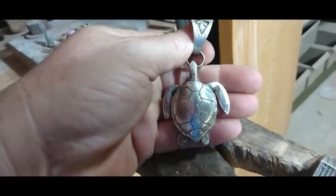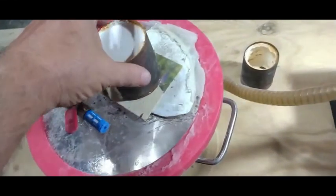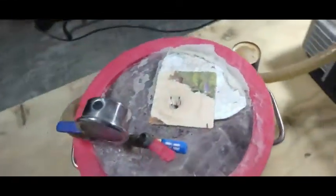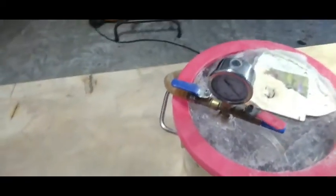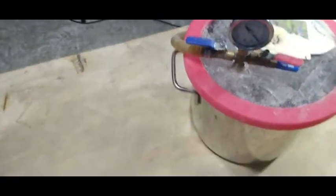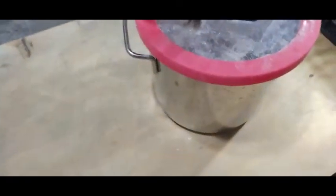This video today is going to be about the actual casting machine itself. It's just going to be a short video, but this is what you'd want to do if you are new to casting, you want to get into jewelry casting and cast some rings and some jewelry at home. This is the cheapest way that you can do this.